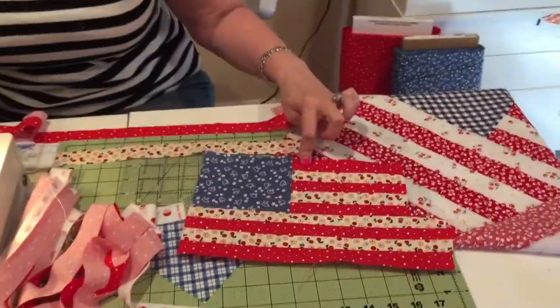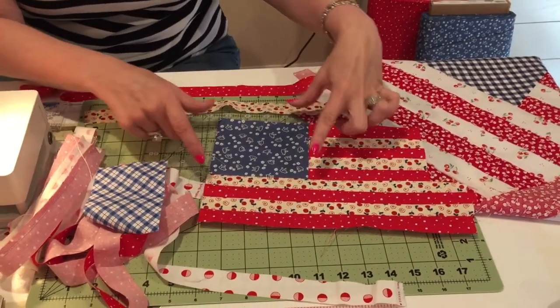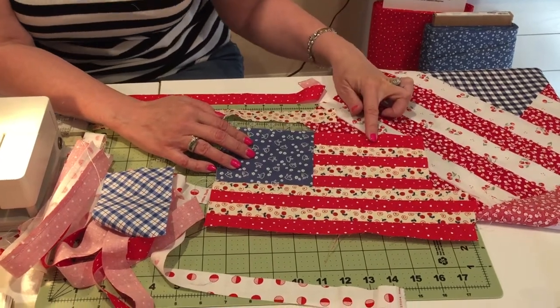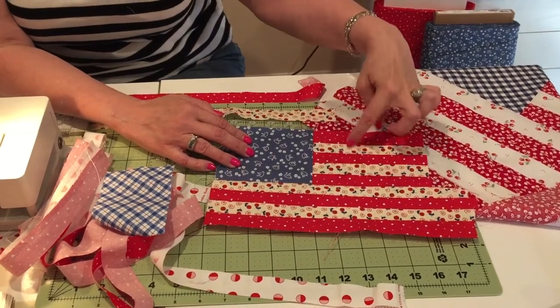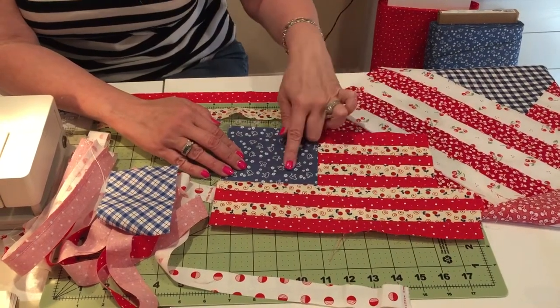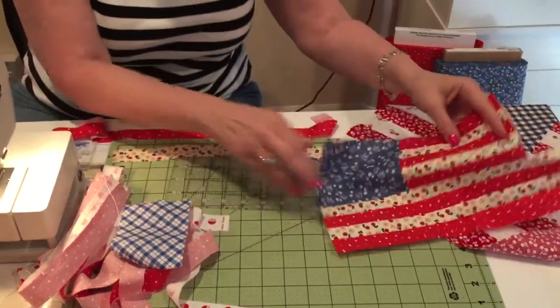You can cut your strips any size you want. I've done strips one and a half or one and a quarter inches. To determine how I do this part, I go ahead and sew all the strips together first, then worry about cutting, because the sewn piece determines how big everything comes out.